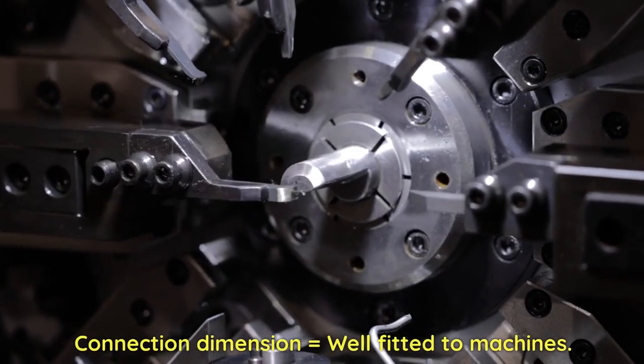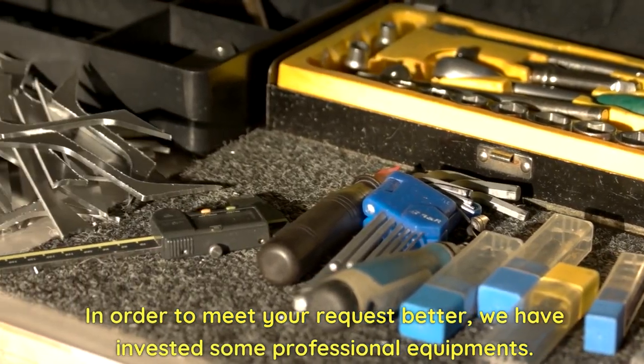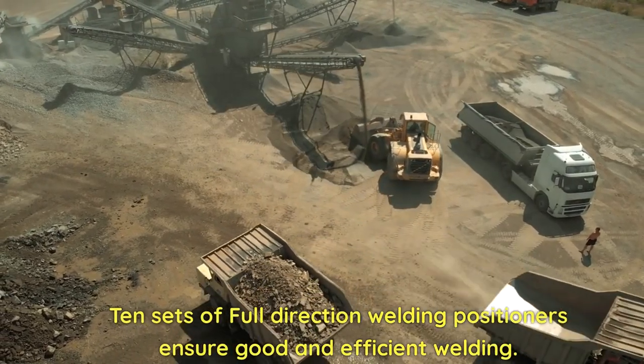Connection dimensions are well fitted to machines. In order to meet your request better, we have invested in professional equipment. 10 sets of full-direction welding positioners ensure good and efficient welding.